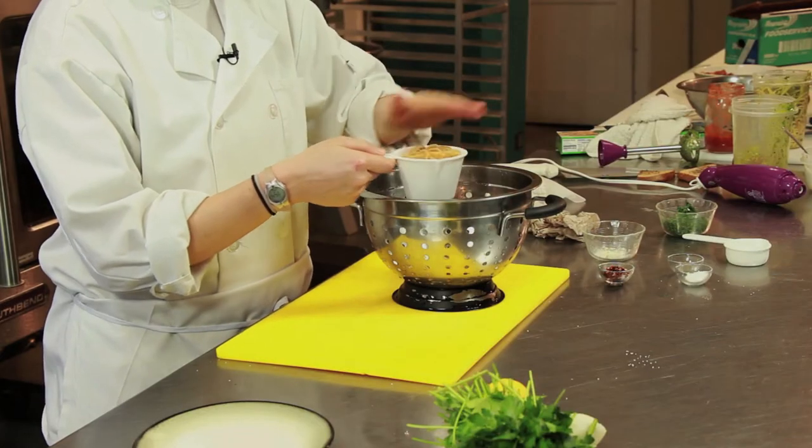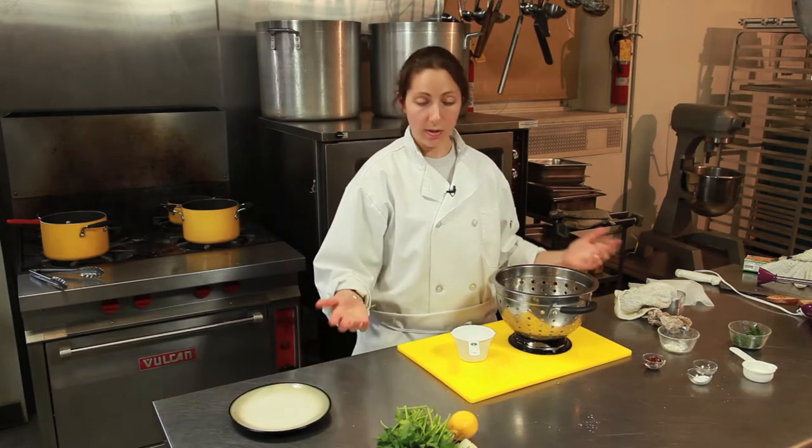I'm going to show you how to measure cooked pasta. If you're watching your calories and your portion control, it's really important to know how to measure it once it's done.